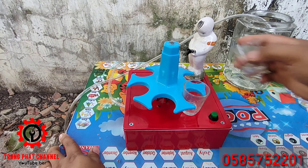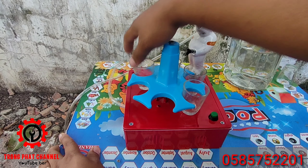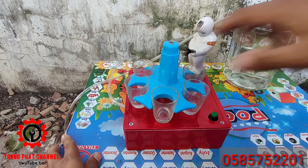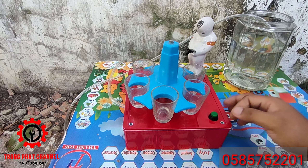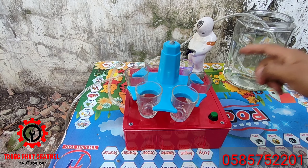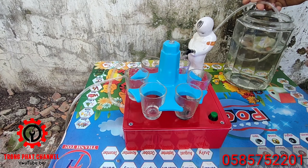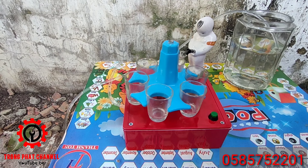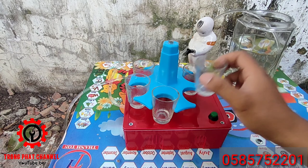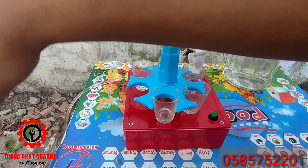Mình để ly vô nha các bạn — để 6 ly vô. Nếu bạn không để 6 ly, để 4 ly cũng được nha. Các bạn để mấy ly xong thì nhấn nút này một cái — lần đầu nó sẽ hút cho đủ cái lượng nước vì bơm phải mồi một xíu. Lần đầu các bạn bỏ đi vì nó bơm chưa đẹp, nó hút nước lên chưa ổn.